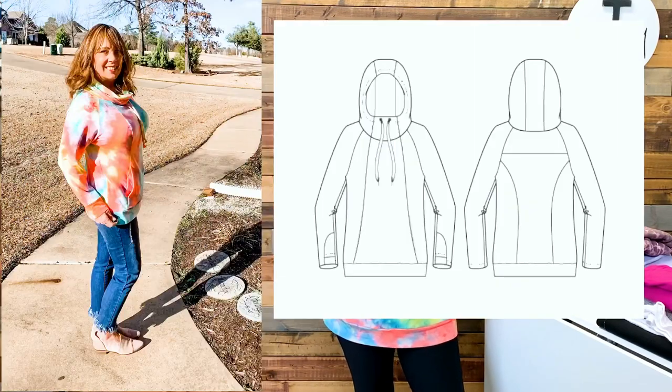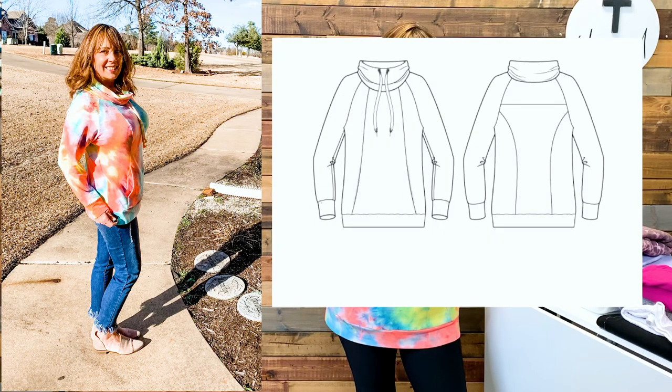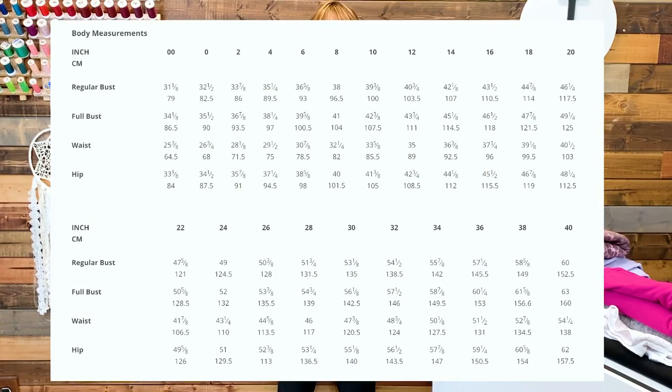Let me read you the description — I need my glasses. The Llama hoodie and sweatshirt is perfect for a casual day when all you want is comfort and style rolled into one. Designed for sweatshirting fabric, you can use a brushed French terry or fleece-backed jersey for maximum coziness. The Llama has many seams in the front and back for great fit and easy color blocking. View A has a lined three-piece hood and thumbhole sleeves; View B has a cowl neck and cuffed sleeves. The PDF pattern comes in 22 sizes, from a 00 (31⅛-inch bust) up to a size 40 (60-inch bust).